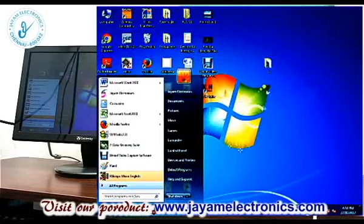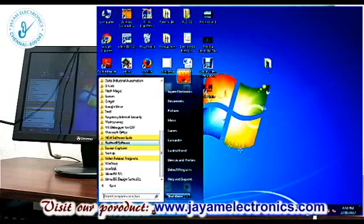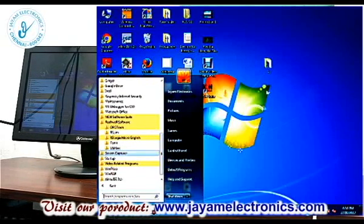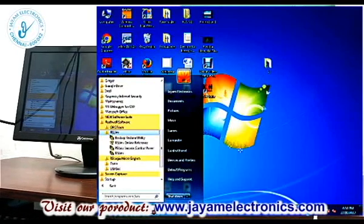Go to Start, then All Programs, then Rockwell Software. PLC communication is formed here. Open Rockwell Software, then RSLinx.